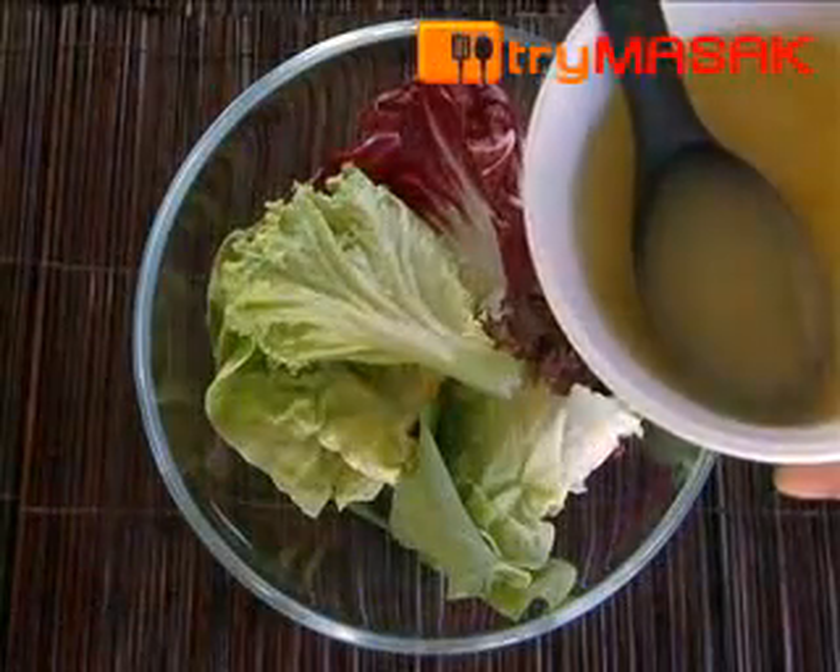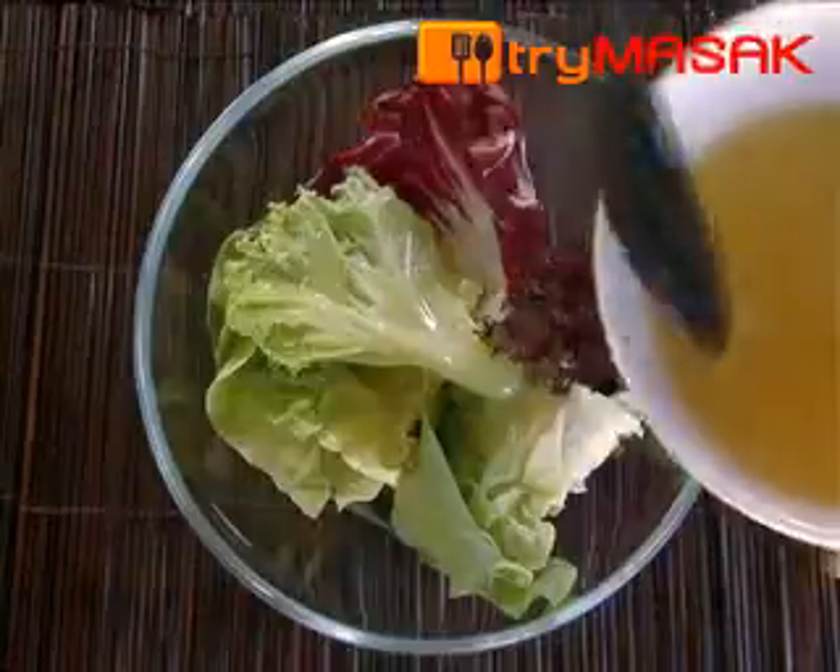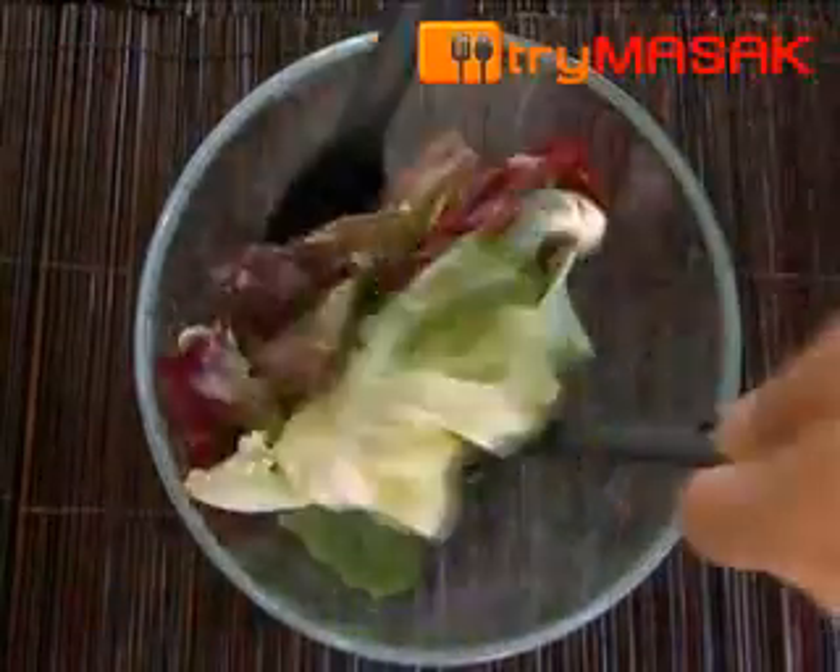After that, pour the sauce on the lettuce and mix evenly. Mixed garden salad is best for those on a diet.